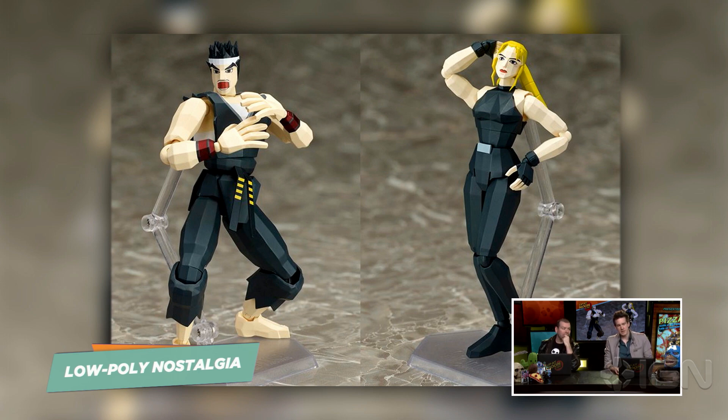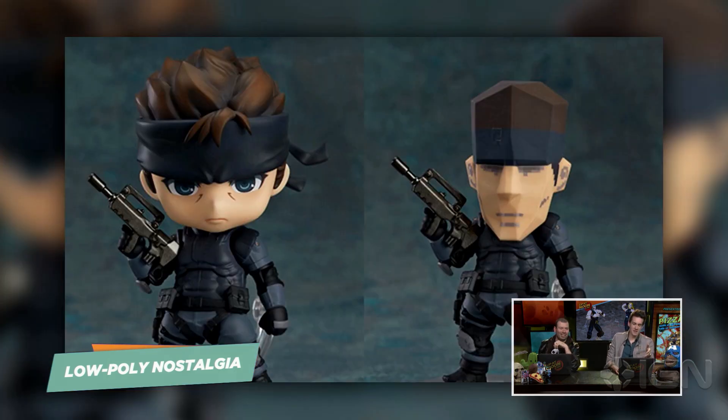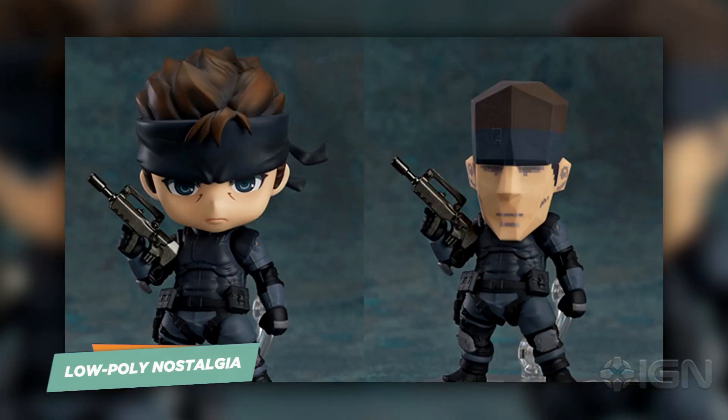We've actually seen this in a couple other places. There was this Nendroid Solid Snake figure with this super cute little line of little baby snakes. Are these the same figure but with different heads? Yeah, he comes with a swappable head so you can put this original PS1-looking Snake head on there. That's great — which actually looks incredibly upsetting.